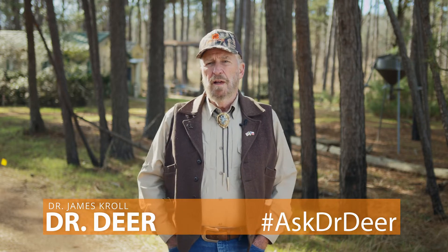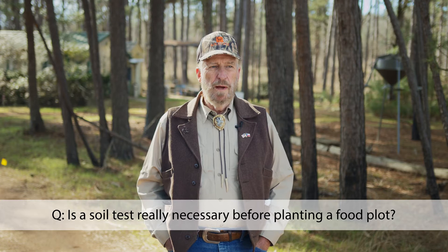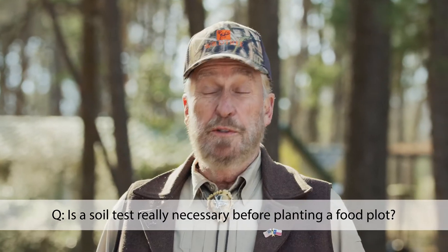Here's a question we've gotten multiple times here at Wildtree: is a soil test really necessary before you plant your food plot? The short answer is yes. The long answer is why.